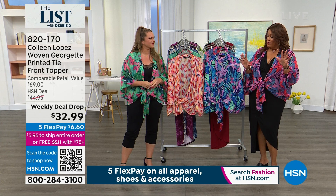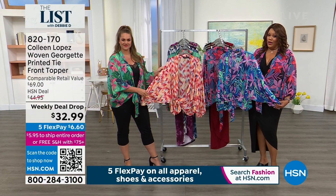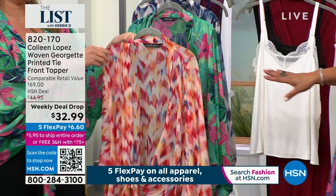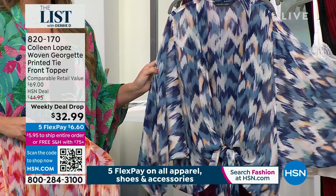A weekly deal drop means we drop this price on Monday and it expires on Sunday, so hurry on this. We have the blue floral, the black floral, the cherry chevron — and we have two chevron prints — plus the green floral. That's stunning. And then we have the navy chevron. I love the prints.